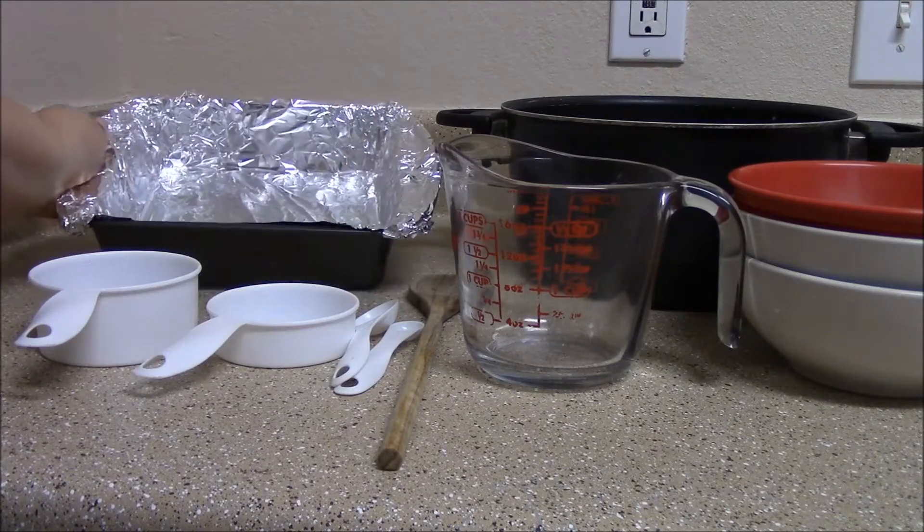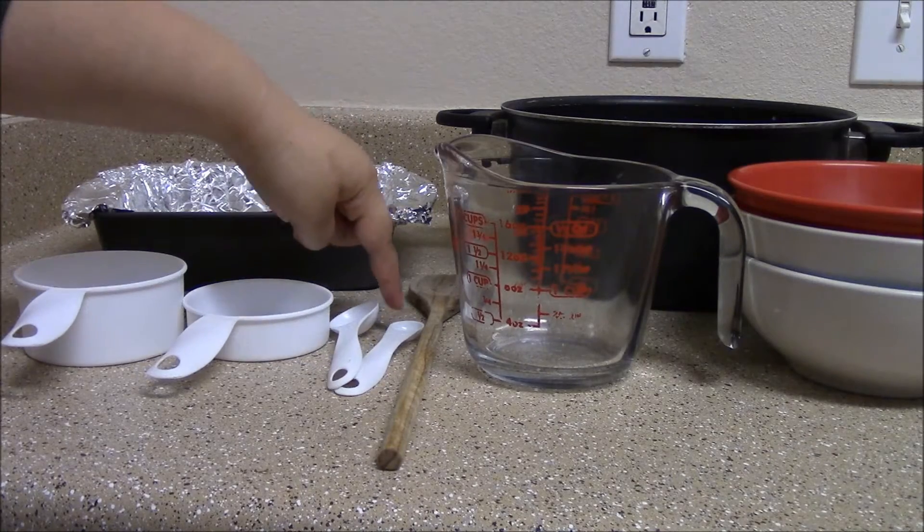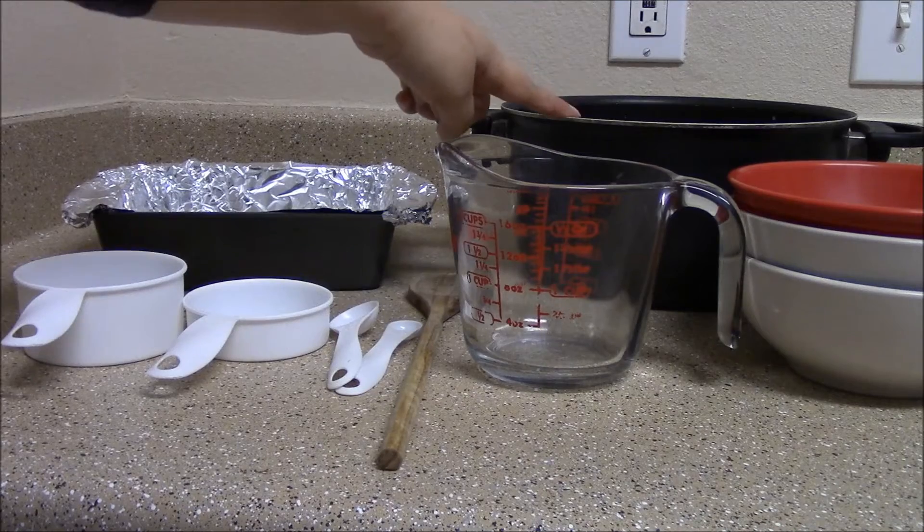The utensils you'll need are an 8x8 foil-lined square pan, a cup, half a cup, a teaspoon, a fourth teaspoon, a wooden spoon, a measuring cup, a pot, and three bowls.